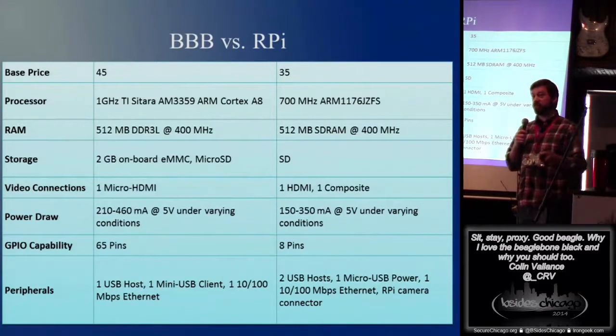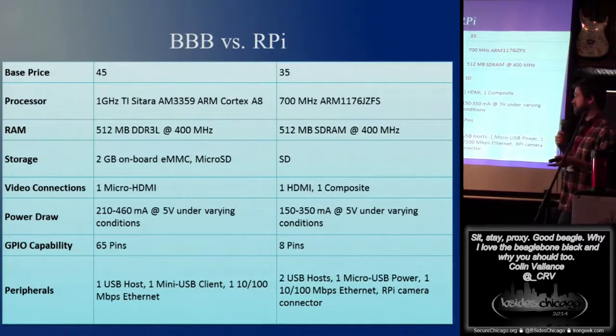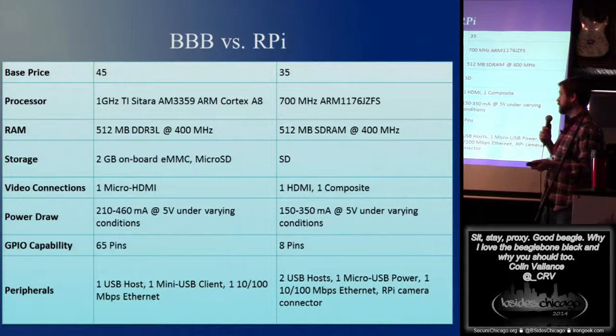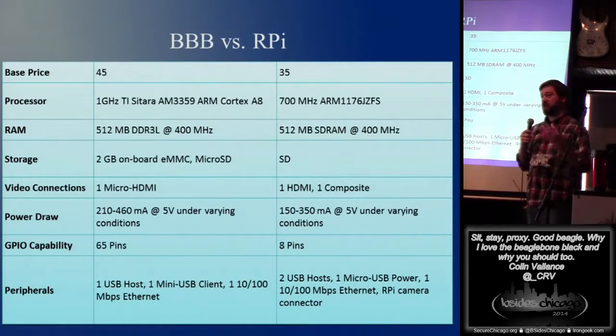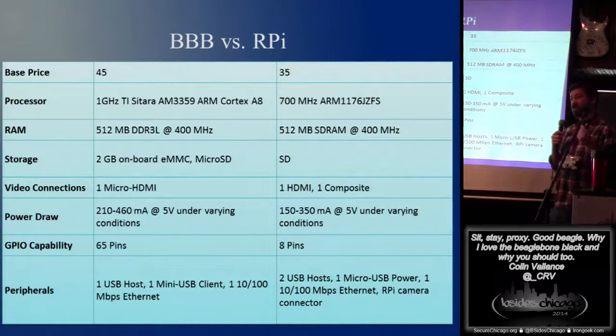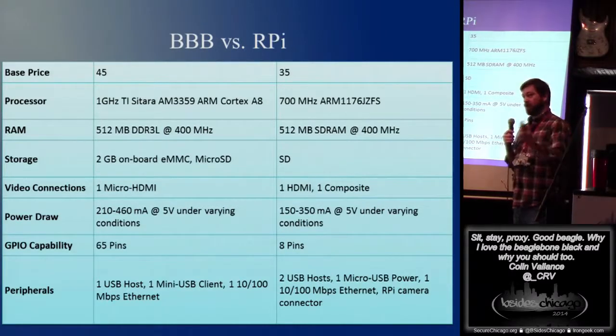The newest rev, rev C, is actually going up to four gigs. That's coming out pretty soon — they're working on producing it. Same RAM. That micro SD is really nice on top of the two gig onboard. You can run the onboard if you want just something lightweight. If you want to do something larger, I usually throw like a 16 or 32 gig on there, and it'll boot right off of that as a secondary boot.